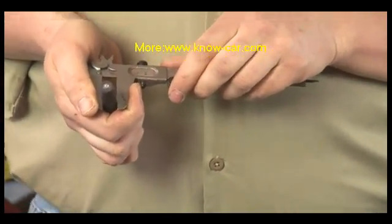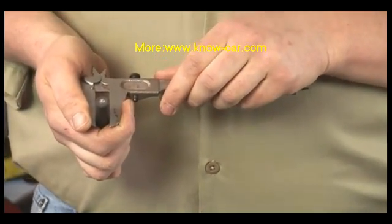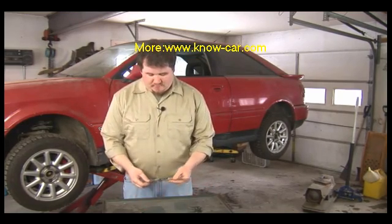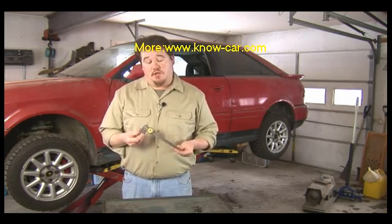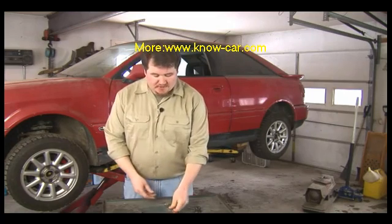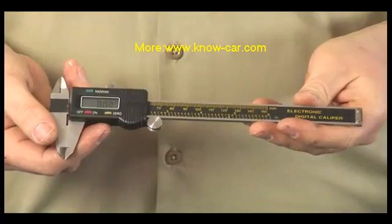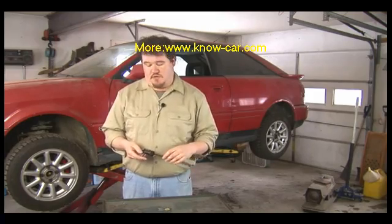If you add seven one-twenty-eighths to seven sixteenths, you get your measurement. The vernier caliper has more recently been replaced with either a dial caliper, which uses a needle dial to indicate measurement, or a digital caliper, which uses a digital display to show very precise measurements.